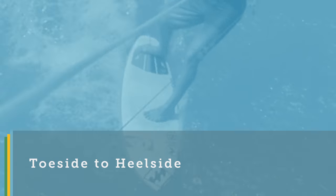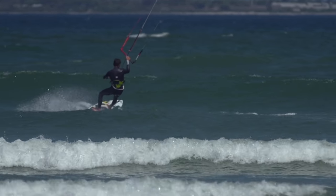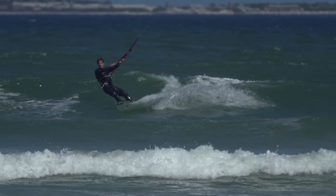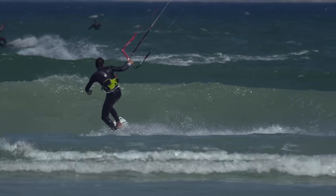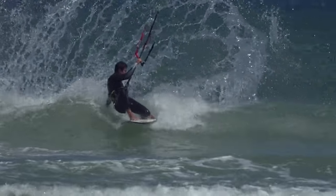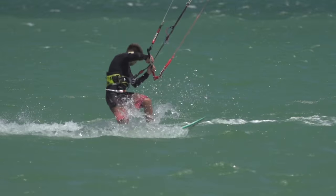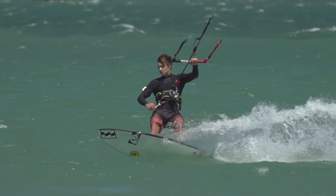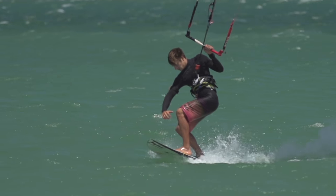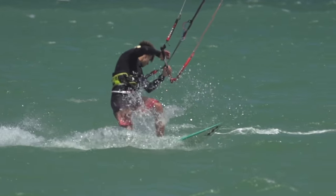The toeside to heelside jibe is good when you are heading out and need to turn onto a wave and want to be set up ready to ride frontside. It's also a good way to quickly turn around in underpowered conditions, where you want to get the unstable part of changing your feet out of the way whilst you already have speed, rather than on the exit when you may have lost speed and there's little power from the kite.